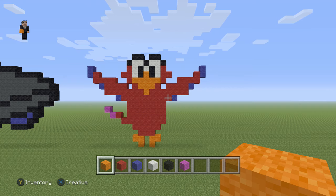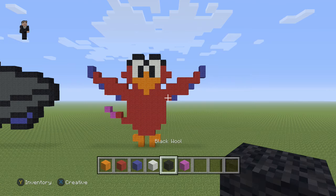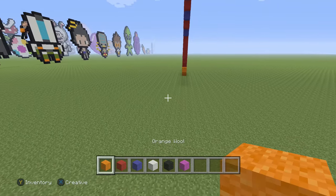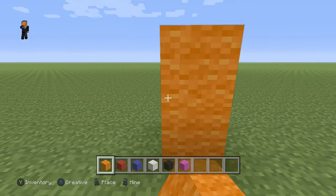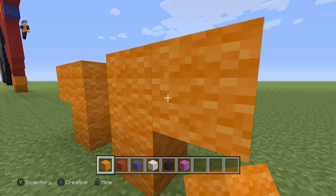I'm really excited to build this for you guys. We're gonna be using some orange, red, blue, white, black, and then some magenta wool. We're gonna begin this pixel art with just three blocks of our orange wool, so we're gonna go one, two, and three, then skip a block and go one, two, and three.